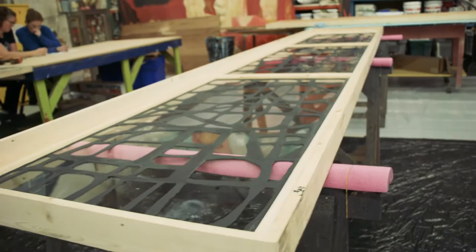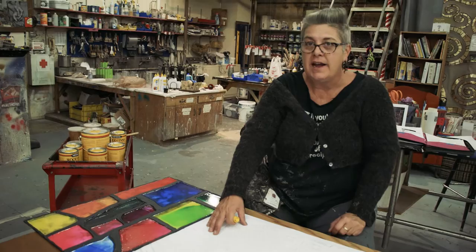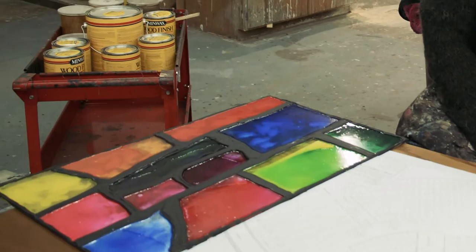This one we actually had to kind of modify the pattern a little bit. So we drew it in there, and then we lay our window directly over the design, so it's right underneath the clear glass, and so we know where to lay out our leading. We start doing the leading on top of the clear plastic, right there following the paper pattern that's underneath it.